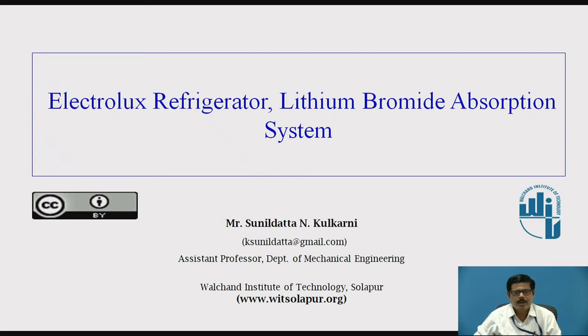Hello everyone, myself Mr. Sunil Dattayan Kulkarni, Assistant Professor, Department of Mechanical Engineering, Walchand Institute of Technology, Solapur.